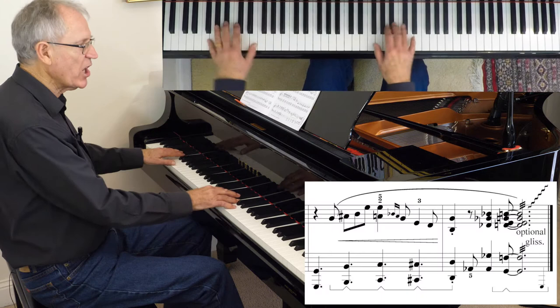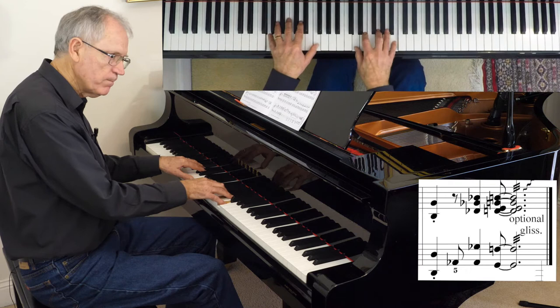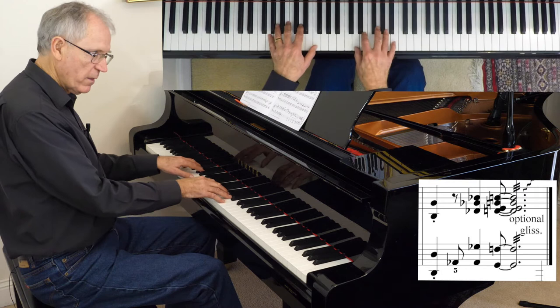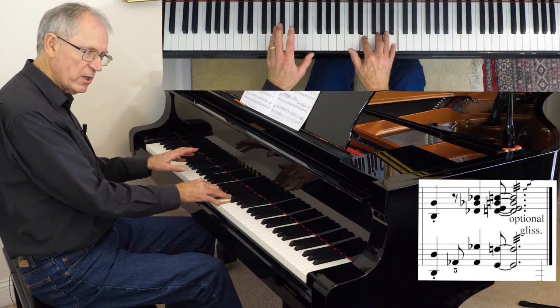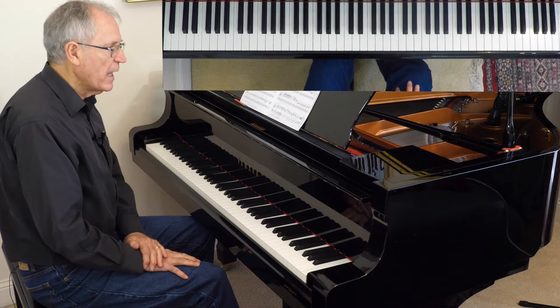And there's a cliché ending with a gliss on the end. Now the shake there — I've written a shorthand version of a shake. So it's the chord: thumb and top three notes. Shake those. The left hand is just the two notes involved, and when you add the pedal you get the full effect of that.